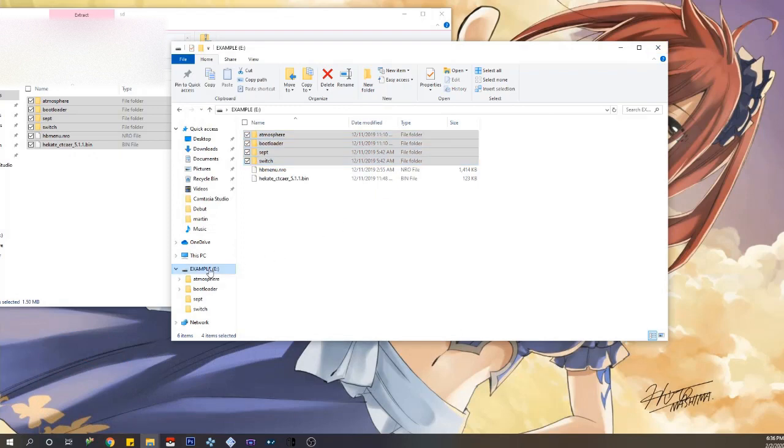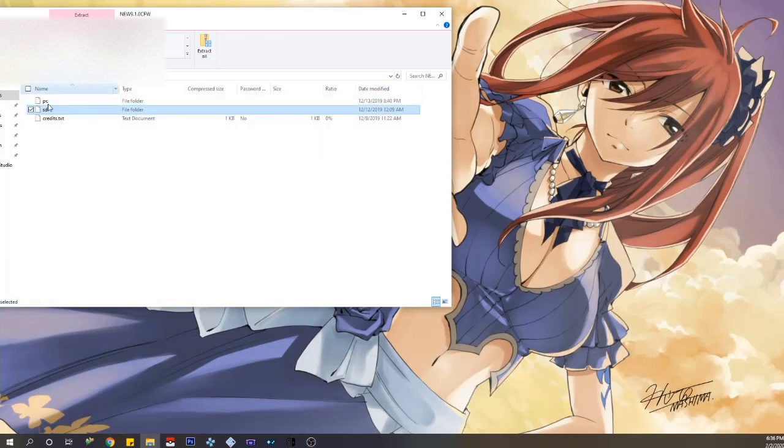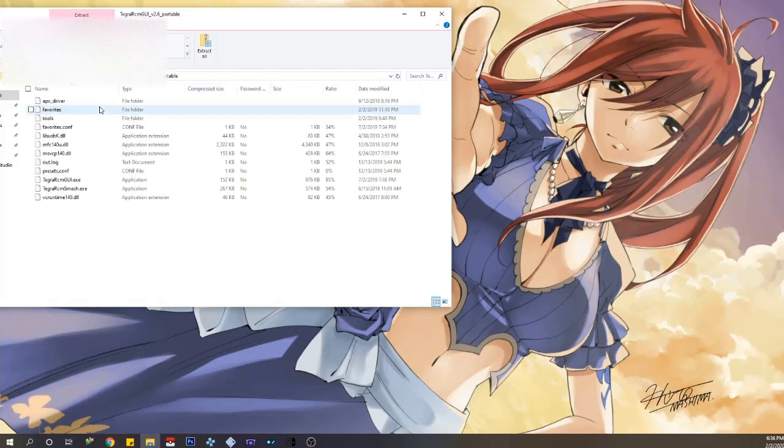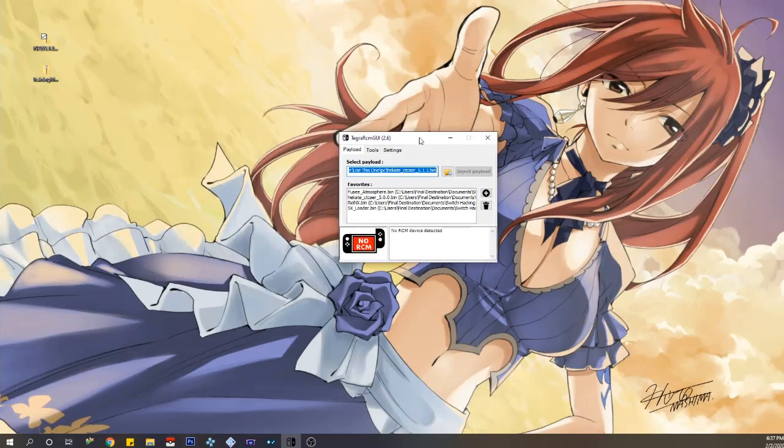Now that's done, eject your SD card and place it inside your Switch. Locate the PC folder, find the Tegra RCM GUI, and run it. I personally have already done this, so I'll just launch the shortcut on my computer. It will bring up the program and detect if your Switch is in RCM mode. When you see it turn green and say 'RCM mode,' that's how you know.